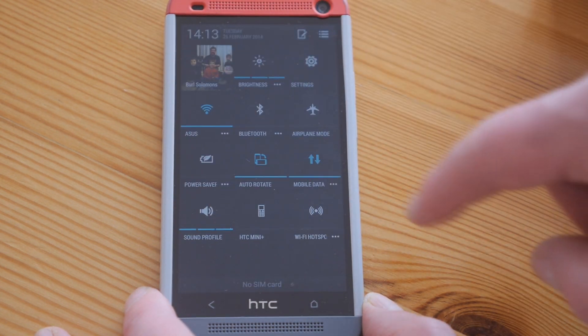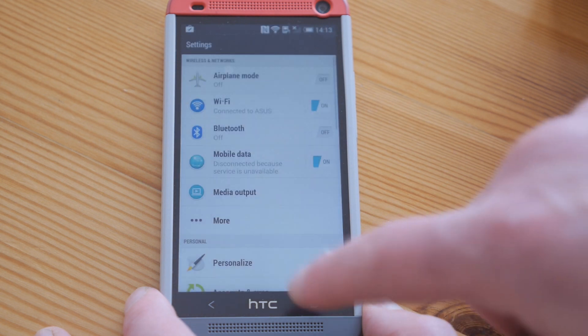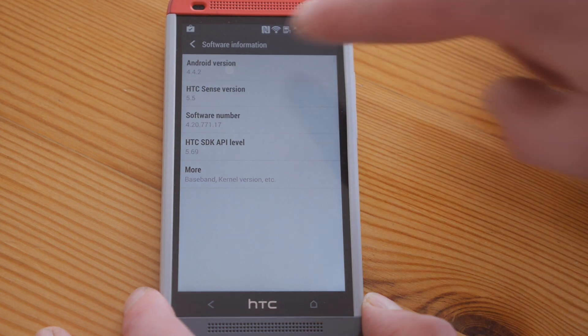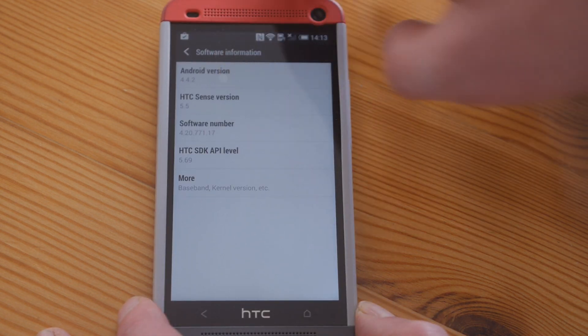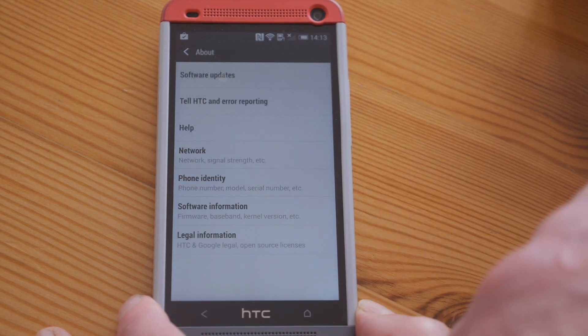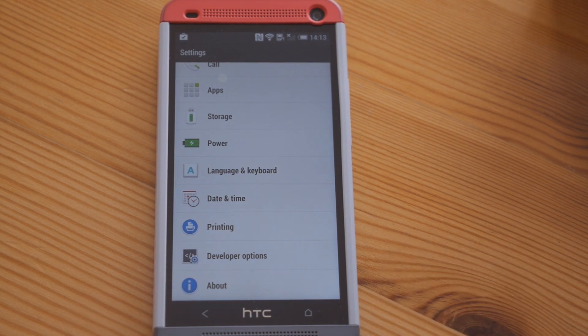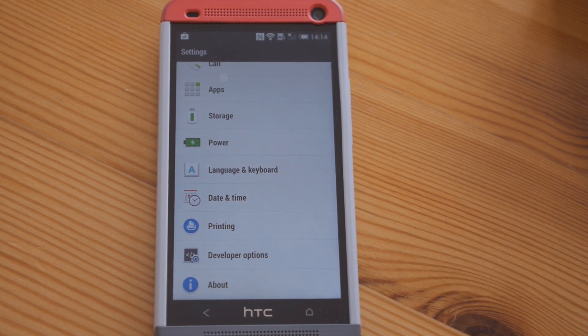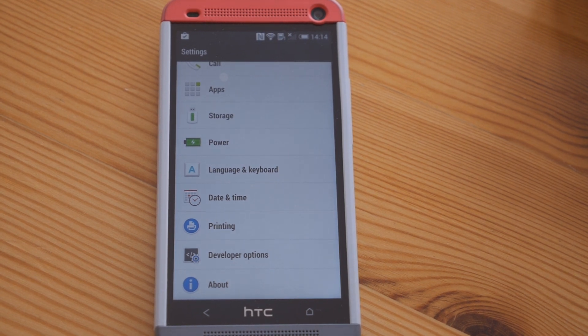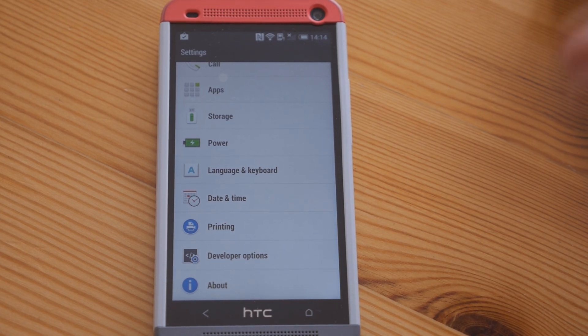So here we are. Let's check settings, about, software information. You can see here it says we're running Android 4.4.2, same version of HTC Sense. The phone's been updated to KitKat — first of the non-Nexus phones on KitKat to be updated out of the Samsung, Sony, Motorola and HTC that I have. So well done HTC — you've stolen the march on everybody else and managed to get your phone updated before all the other premium smartphones. Congratulations.